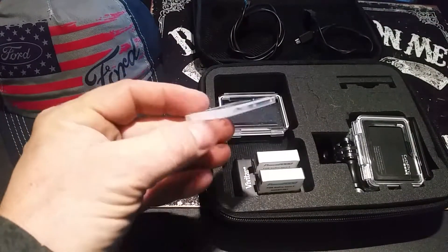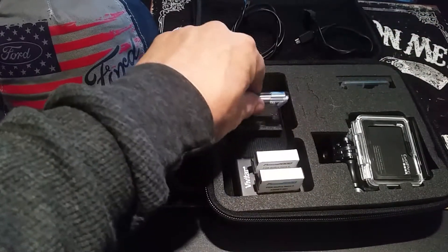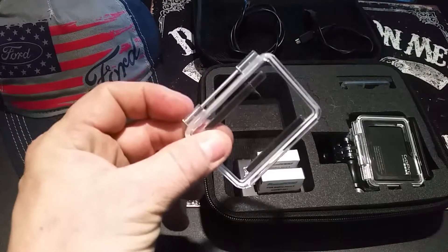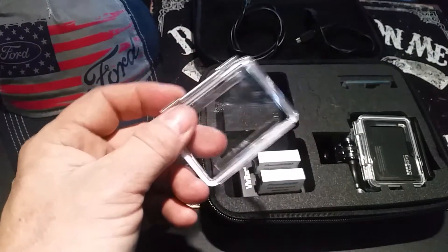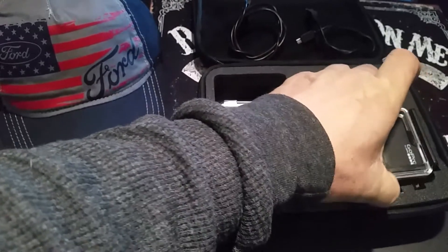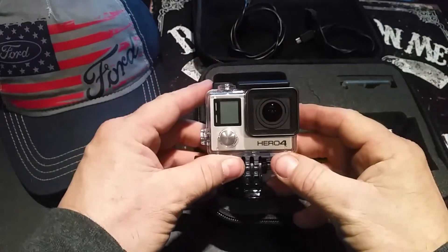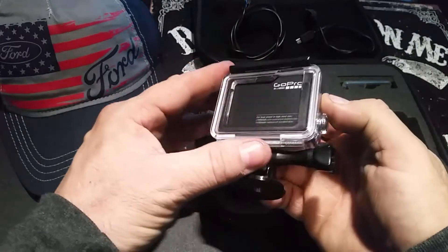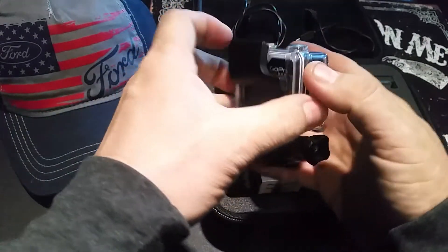You'll need an SD card — the bigger the better. It comes with this back door that you don't have to put on at all times, but if you're going to be outside near the weather, this is what you need to film underwater and everything. But you're not going to get any audio if you put that on there.